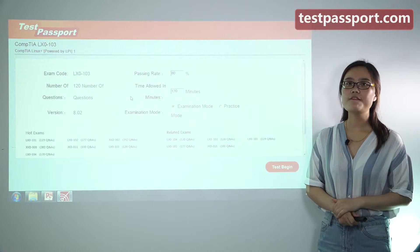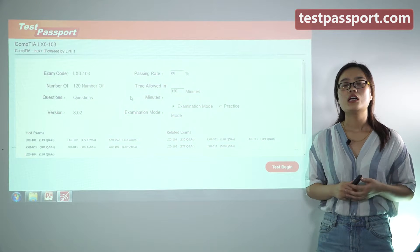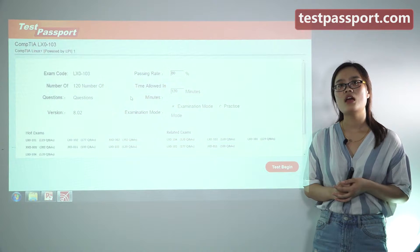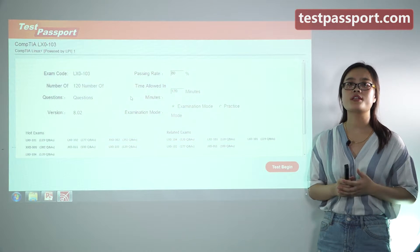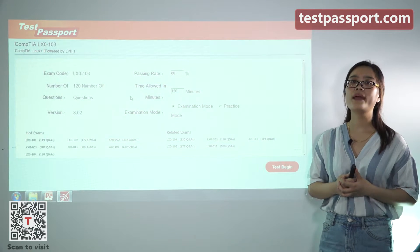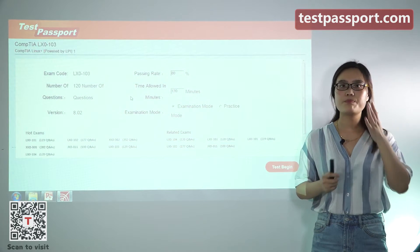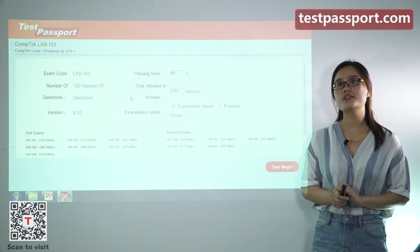The above information is just the basic information of this exam. However, if you don't have enough time to prepare for this exam, I think our testpassport.com will be your best choice. After you purchase our product, we will provide you two versions: one is a PDF file and the other is a software version. You can print our PDF file out — it will be very convenient for you to study.